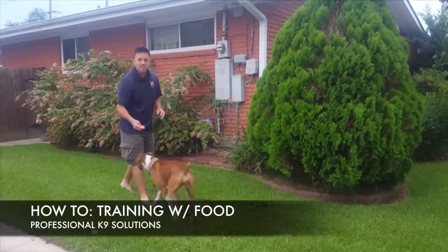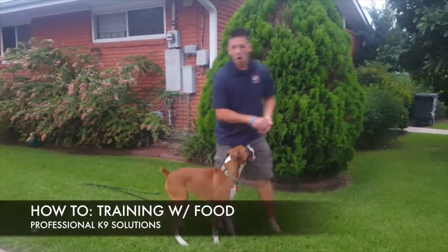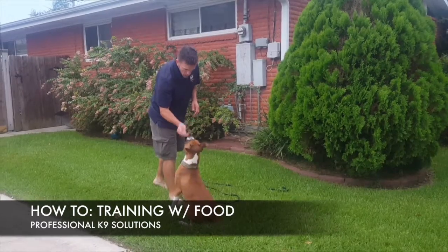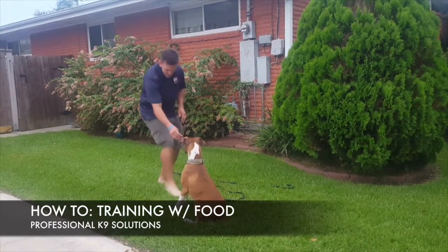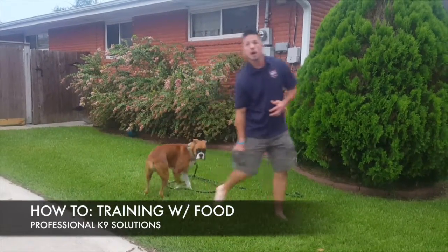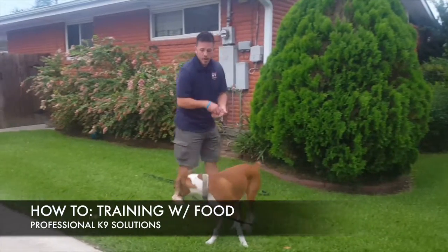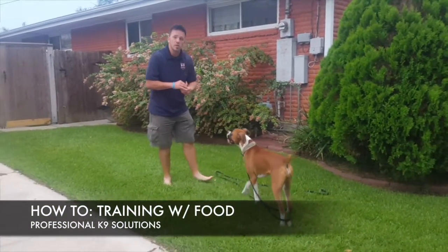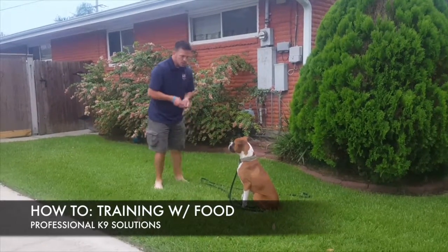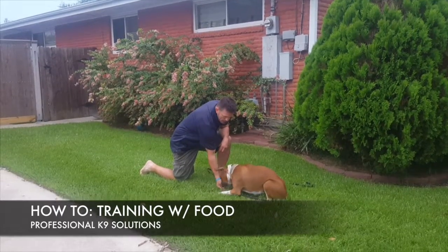Now that she's following and understanding my hand movements, and knowing that's where the food comes from, I can start getting into positions — again with no commands. I lower the hand to lure the sit, and the moment the butt touches the ground I mark the behavior with my word 'yes' and then release the food.